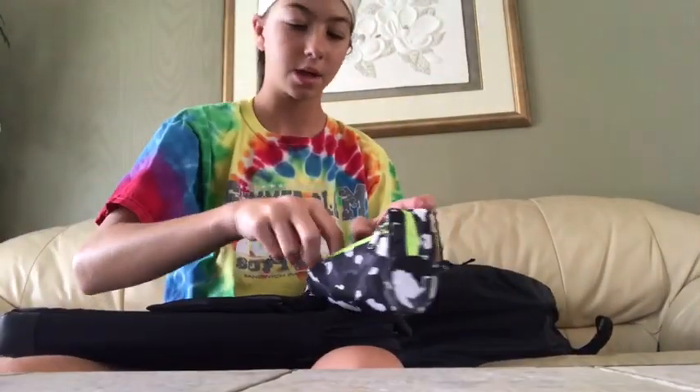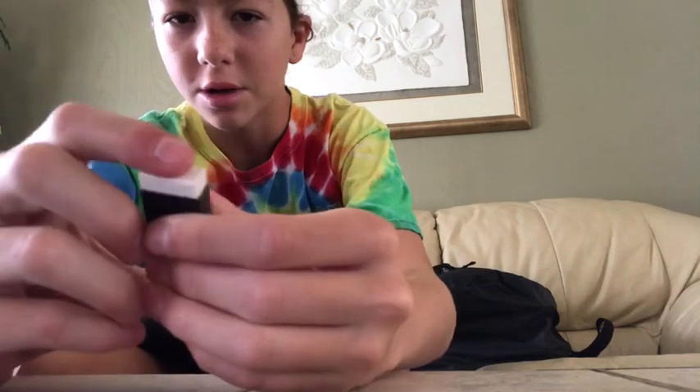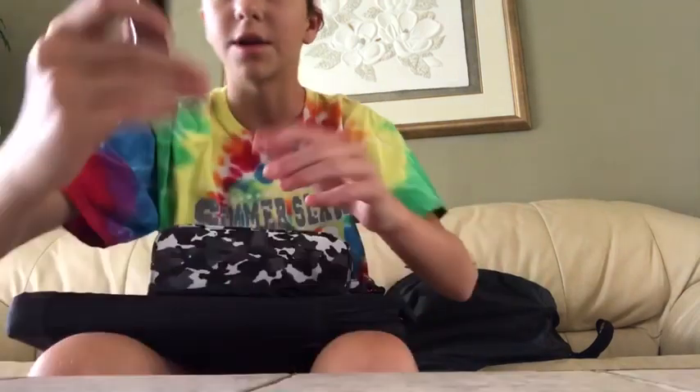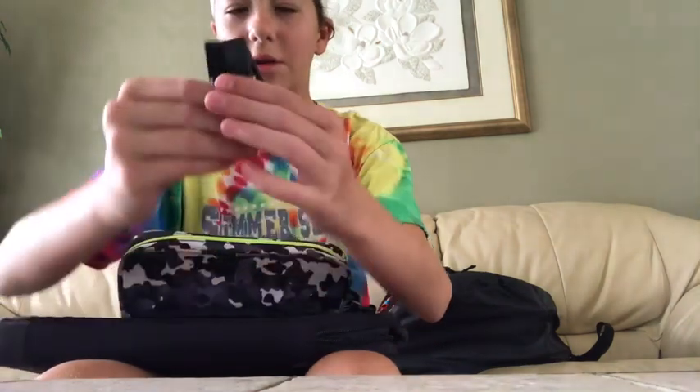So basically that's what's in the pencil case. In this little pocket right here, I have a bunch of little caps for the pencils. I have another push-up eraser. And I got a bunch of the lead refills for the mechanical pencils. So that's basically what's in this little case.